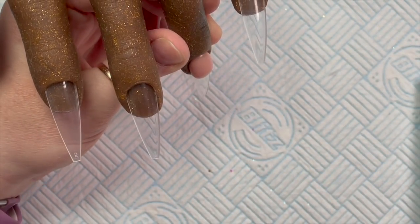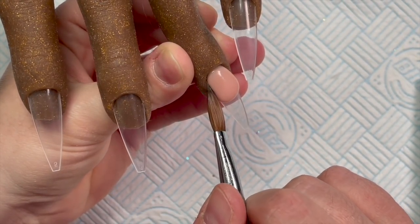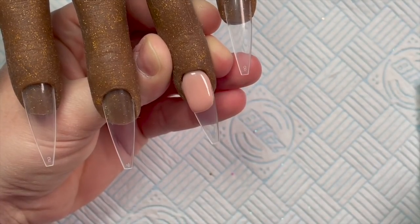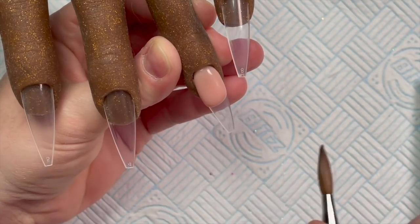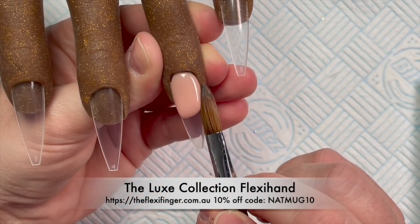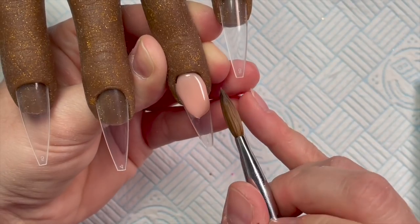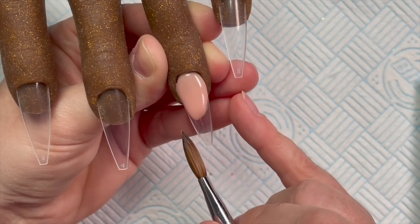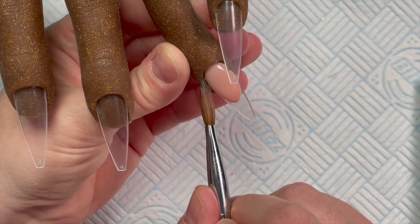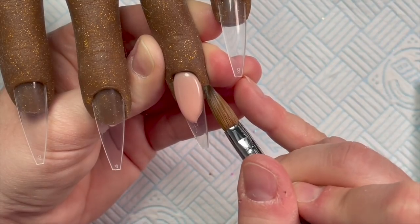I have sped this up ever so slightly, but only a little bit because I know you guys preferred it in real time. So while I'm shaping out my smile line, I'm going to tell you about the flexi hand. Sharon from the Flexi Hand Australia kindly sent me some, and she sent me a new hand. She's got a new Luxe collection on the website - it's called the Luxe collection.